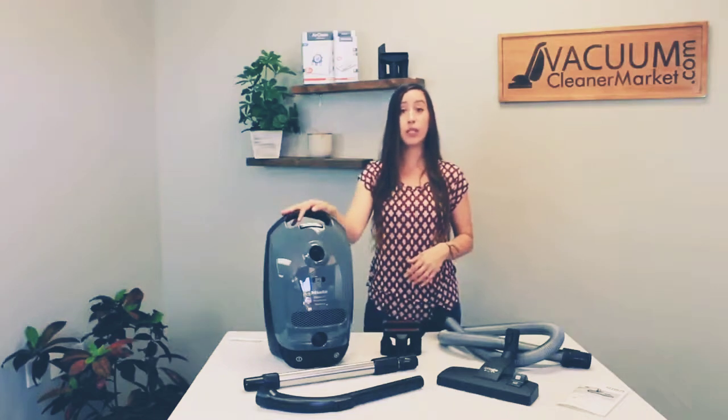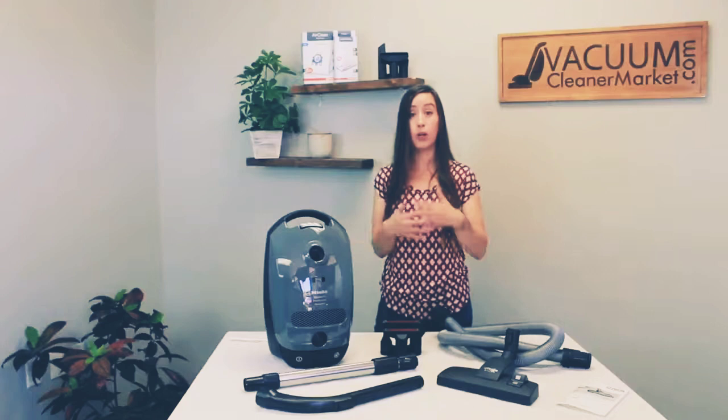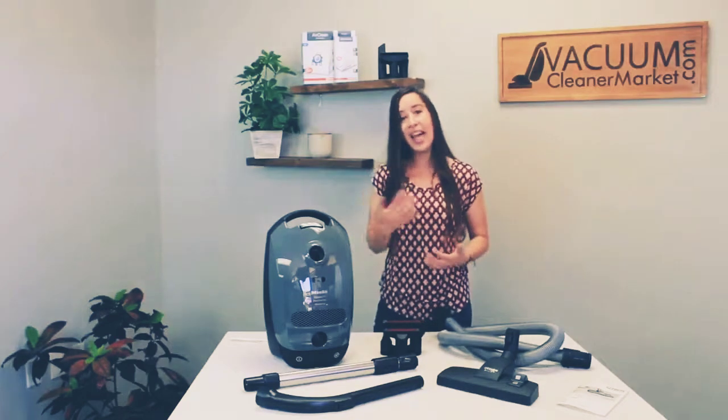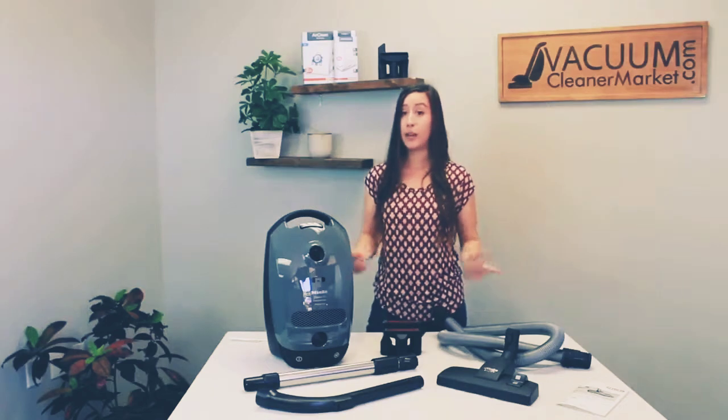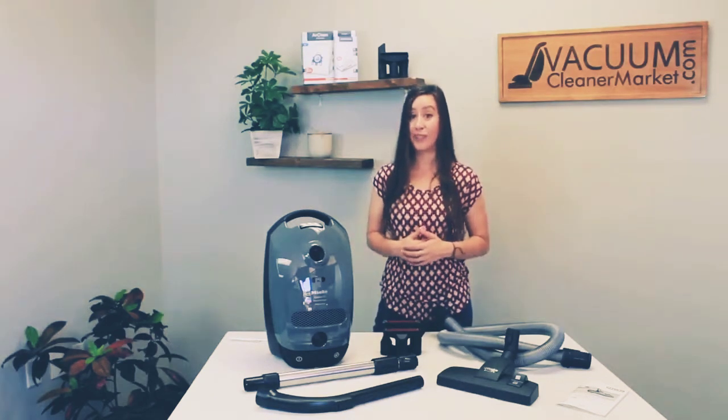This model is really good for people who have majority hard surface flooring in their home and limited low pile area rugs or carpeting, or if you have delicate carpeting, because the head that comes with this model does not have a spinning brush roll.